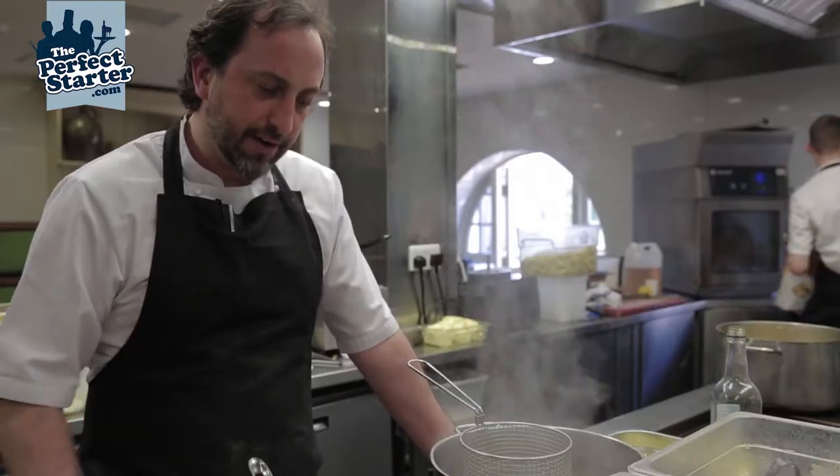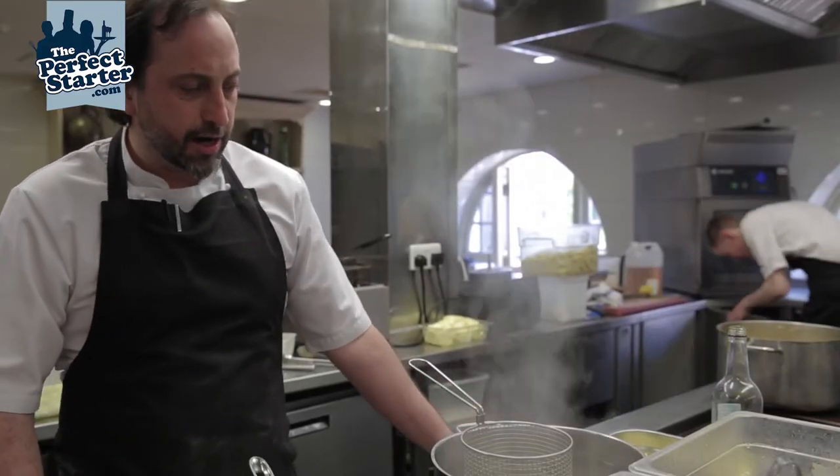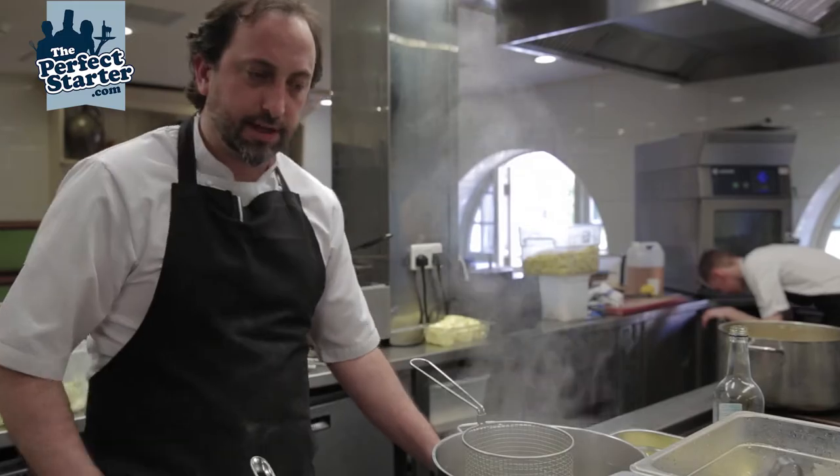Hi, my name is Luke Oldham. Today we're going to be showing you how to cook linguine. So we have a little finishing pan here, a pot of salted boiling water.